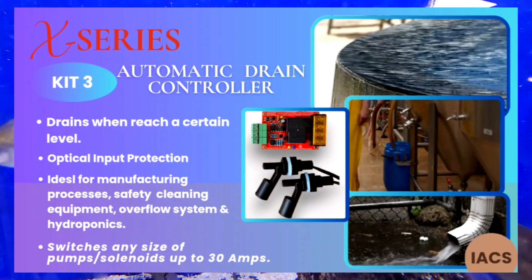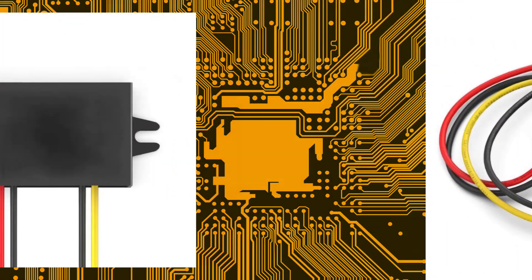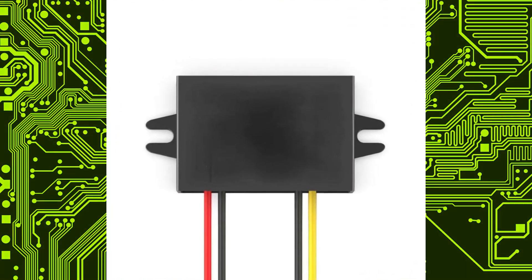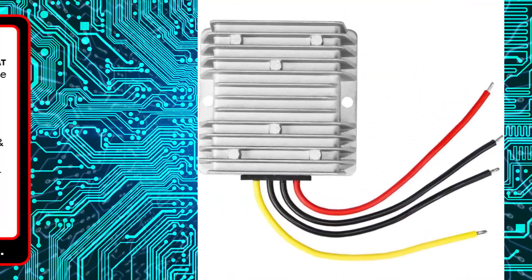That's our comparison for today. One more note: these kits can be made to work with a higher DC input voltage, such as 24 volts, with the aid of a step-up converter. We've been asked this question a few times and thought we would address it now.